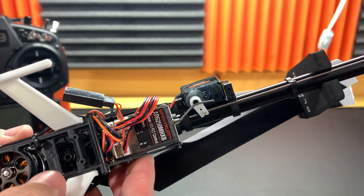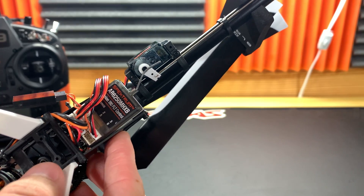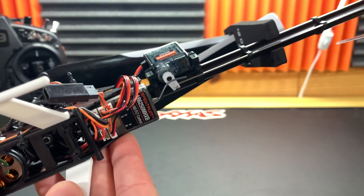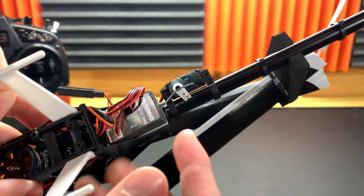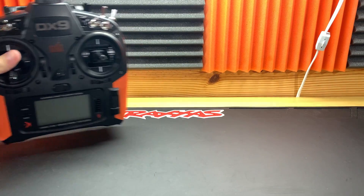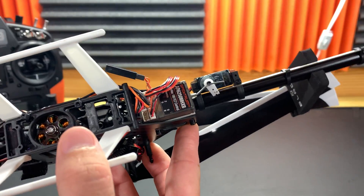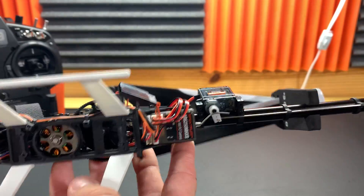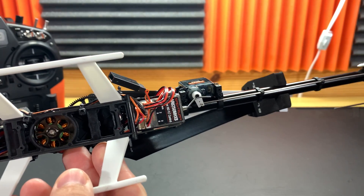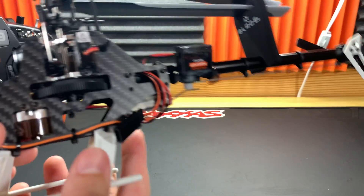The flight controller is new, and I'm pretty excited about this. It has the 6250 MH XB, compared to the old AR6335. This supports forward programming, so in your Gen 2 radio you can go in and tune this thing. If it drifts in safe mode you can go into altitude trim and fix that. I'm a huge fan of this flight controller — I actually use the bigger version on my bigger models.